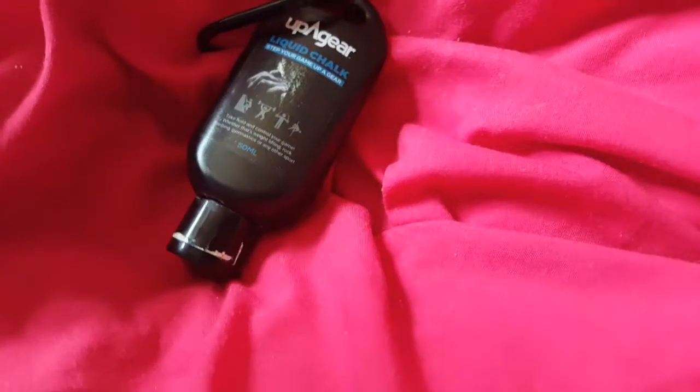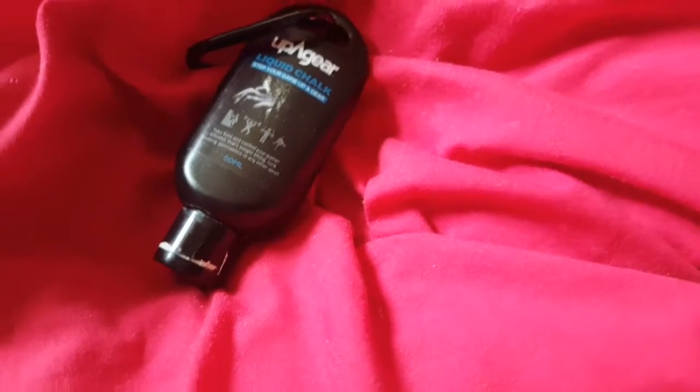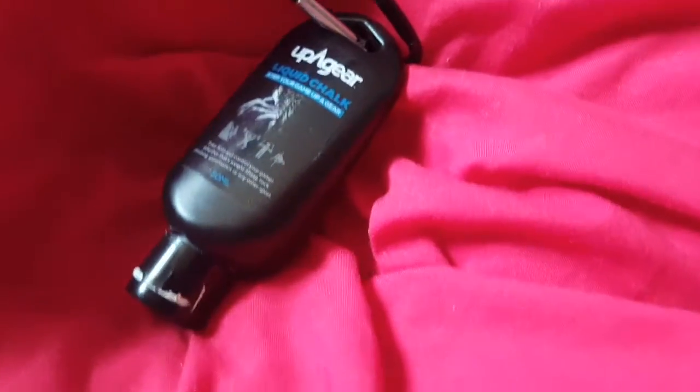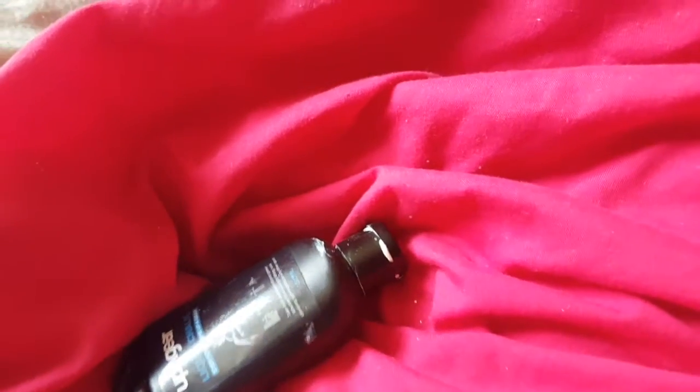When you first open it, it has a little adhesive film seal you have to remove — and that is the hardest thing to peel because it doesn't peel properly. It has a little tab, but it just peels the top layer, so you have to stick your finger in to break the seal and it goes a little bit everywhere, which is why the cap is a bit covered in it. To apply it: it comes out like a gel, white or more of a cream color, and you rub it in and it blends like a gel.